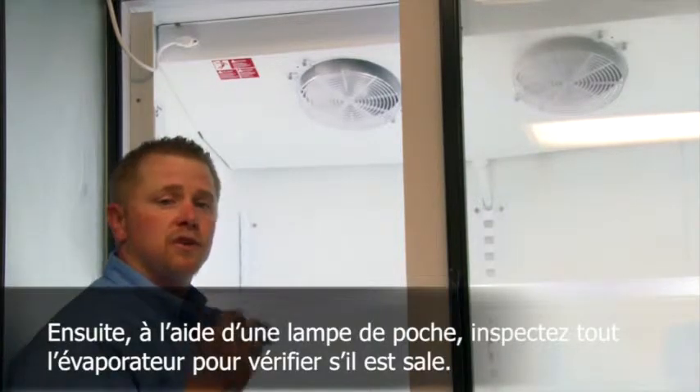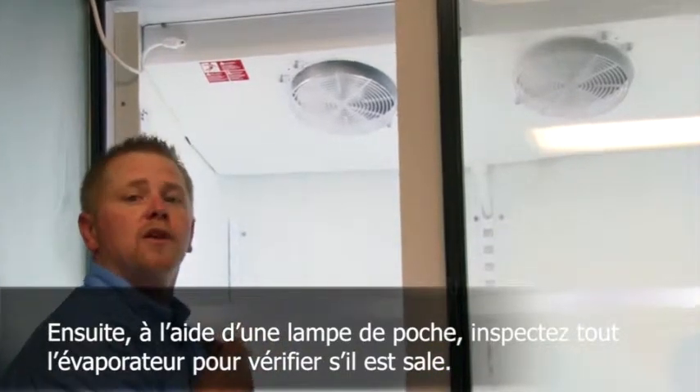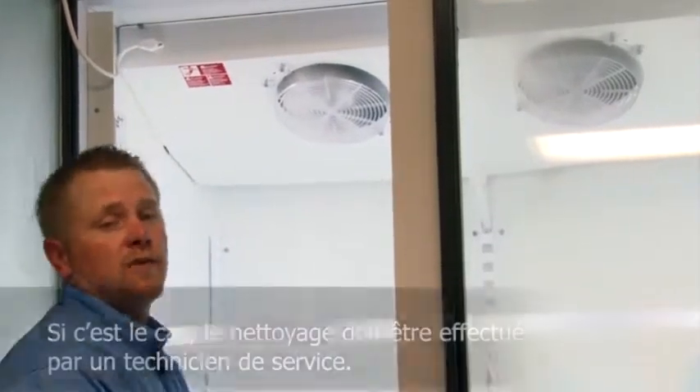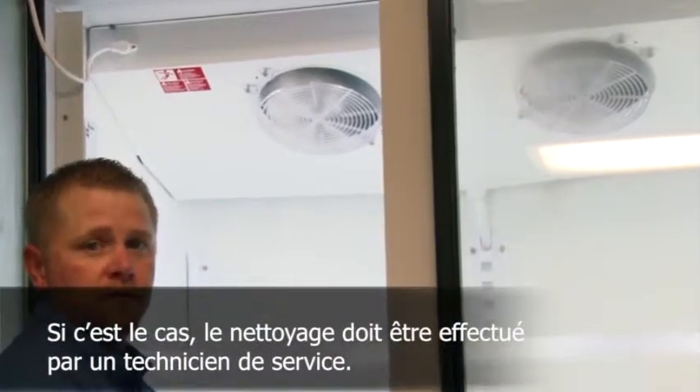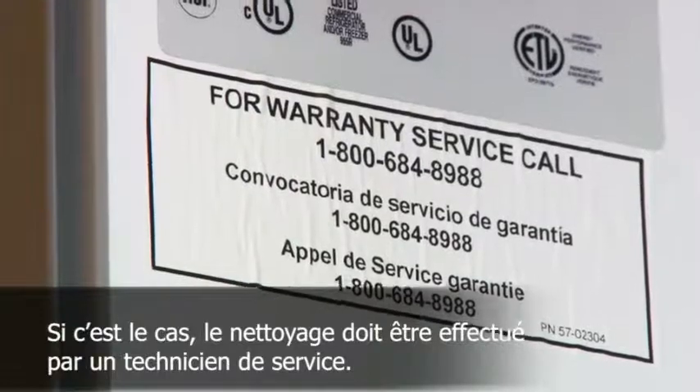After that, using a flashlight, just inspect the evaporator to see if it is dirty. If it does happen to be dirty, this cleaning should be performed by a service technician.